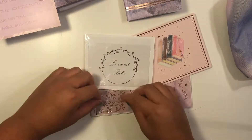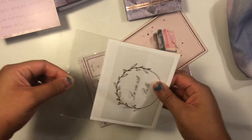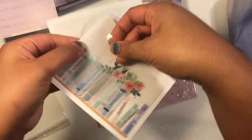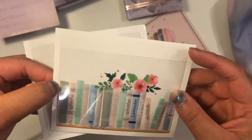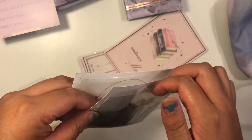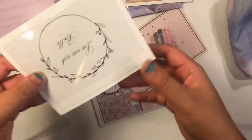Next we have the adhesive pockets — these are super cute too. This one has a books pattern on it, which is the same pattern on one of the washi tapes. It is an adhesive pocket that you can stick in pretty much anywhere — in a binder, your TN, a planner — and you can put stuff in it.